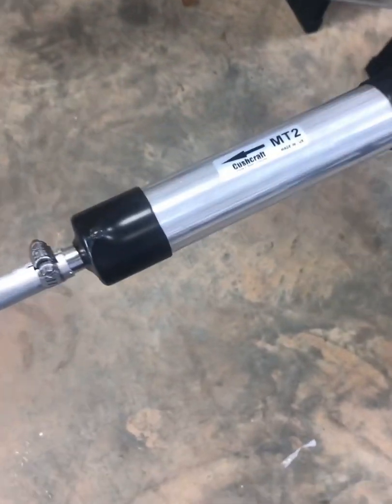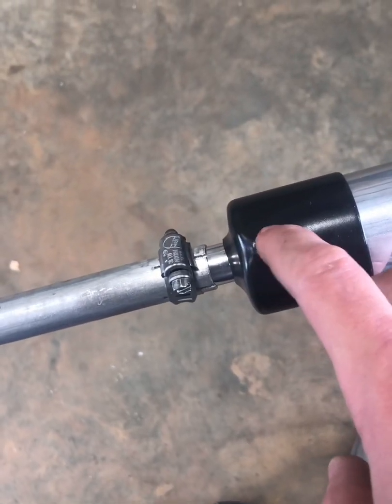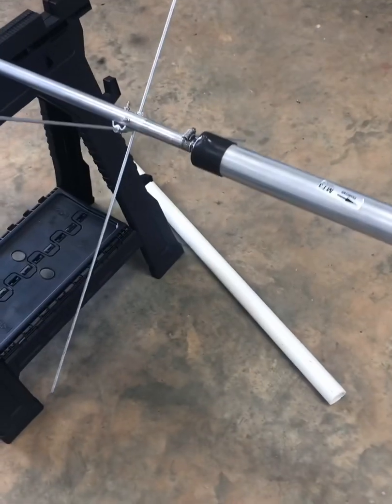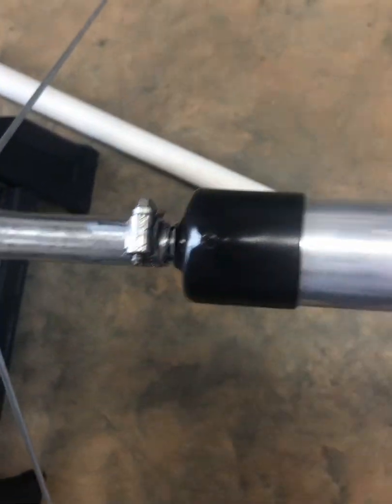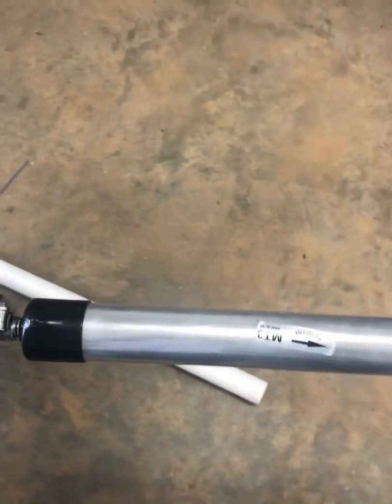I'm going to do element 2 first — I noticed it was damaged already when it came. I went ahead and measured element 1, element 2, and element 3 overall, and anywhere I could I just marked everything with the sharpie just to help me put it back together quicker.